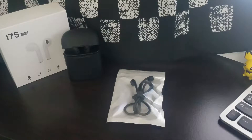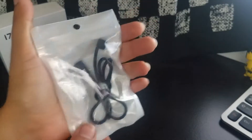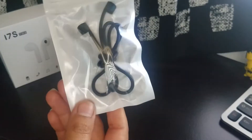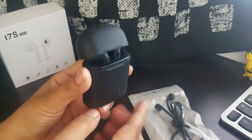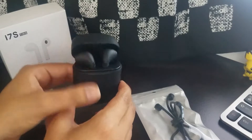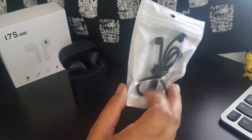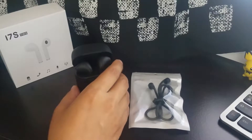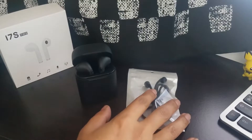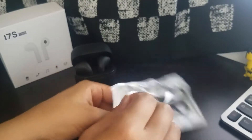Hello everybody, this is Real Reviews YS and I'm back again. I'm going to be opening and reviewing this — I picked it up on Amazon for under $10 for my AirPods. I want to see how well they work because these were advertised for AirPods, but these are not Apple AirPods — they're by TWS. Let's open them up and see if they work; if not, hopefully you guys don't order it.